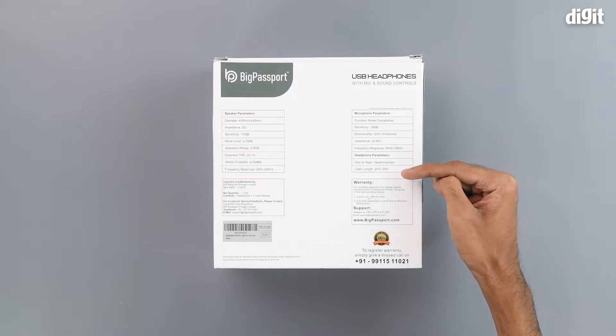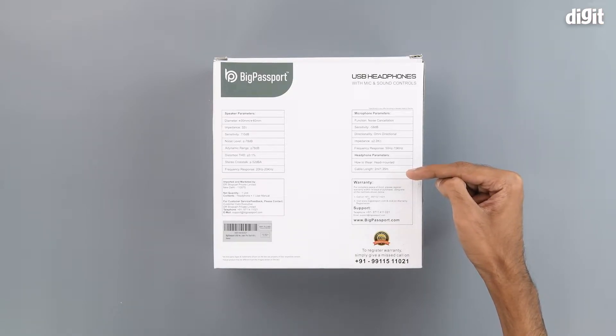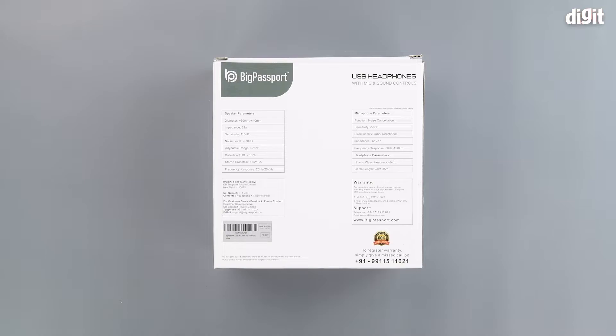They are head mounted and the cable length is either 2 meters or 1.35 meters. The variation in diameter and cable length is due to the plethora of products that Big Passport makes. There is also some information regarding the warranty, but we recommend that you consult the Amazon product page for all the relevant information. Below that we have the contact details for customer support and the Big Passport website link.